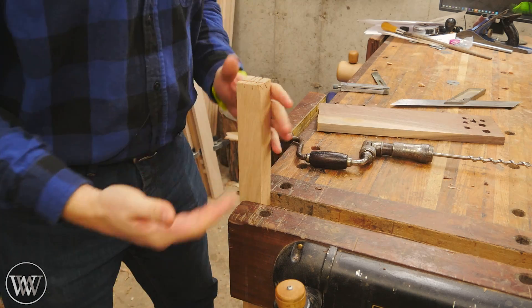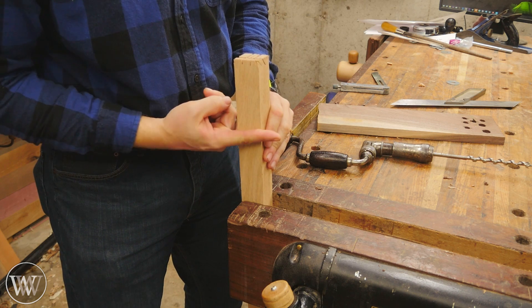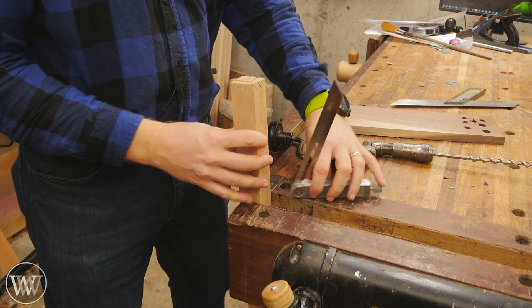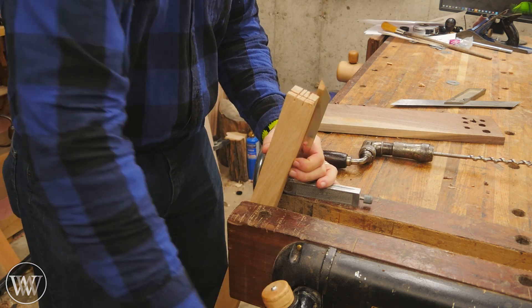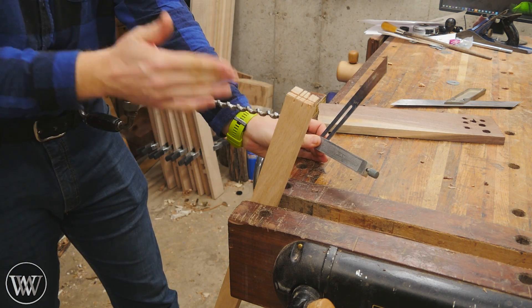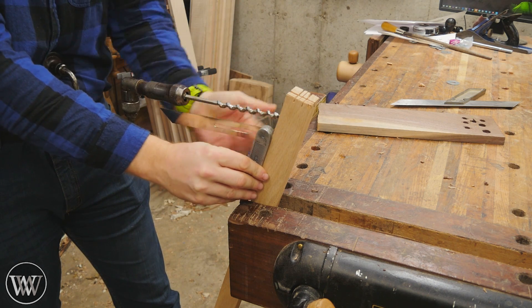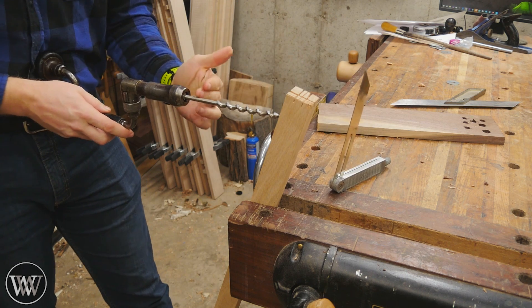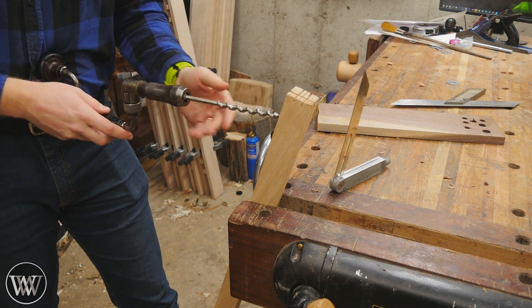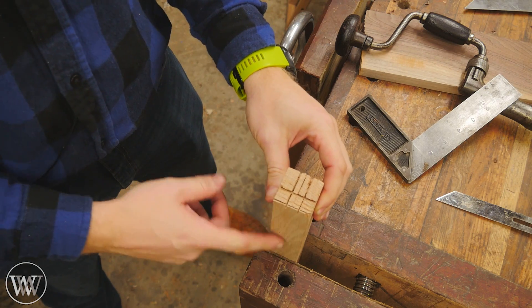Where this is really valuable is when drilling a hole at an angle. I grab my bevel gauge set to that angle, put the board at that angle, and now I know that if I'm drilling level I'll be putting a hole through the board at that exact angle. I don't have to watch the bevel — I just make sure my bit is level and I know the board is at the angle I want to drill.